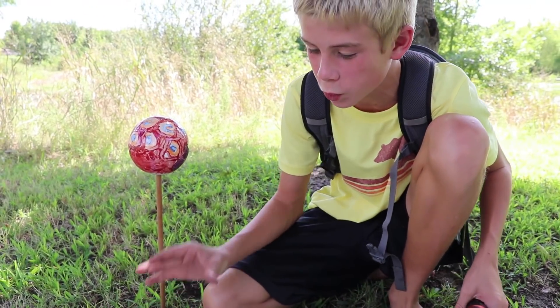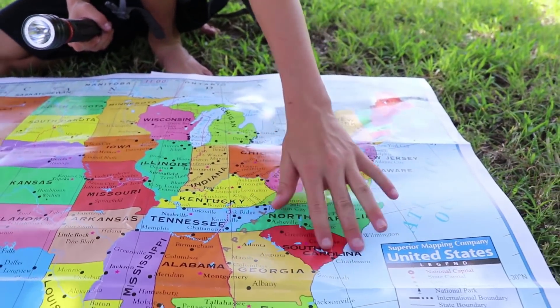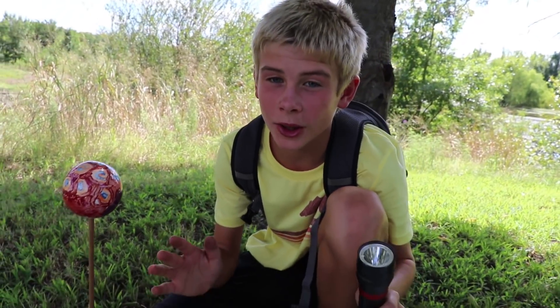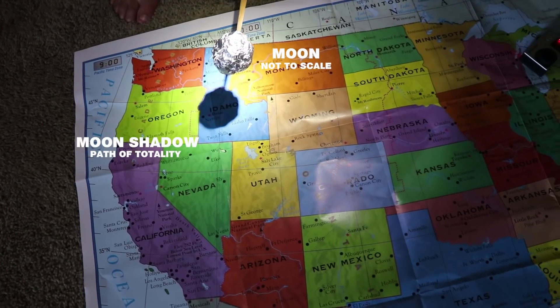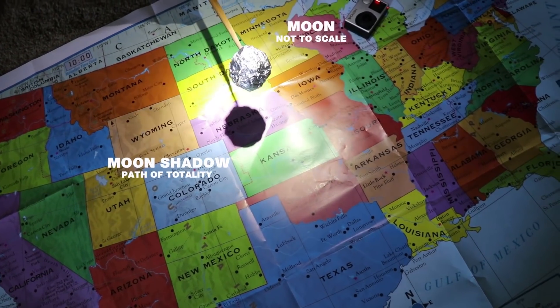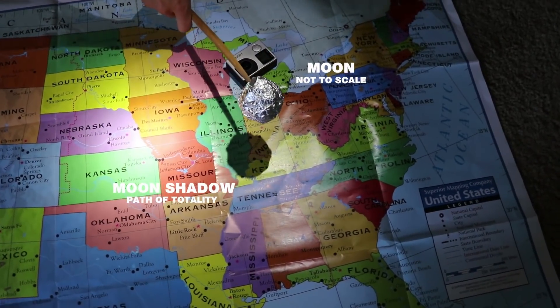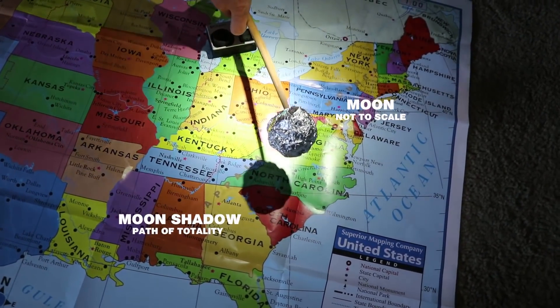It is 70 miles wide, starting in Oregon, ending in the Atlantic Ocean, somewhere in South Carolina. It goes from coast to coast, Oregon to South Carolina. What's crazy about the Path of Totality is that it's like a second nighttime — all the animals think it's bedtime, and all the nocturnal animals come out. What's also really cool is you can see the stars.